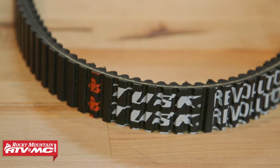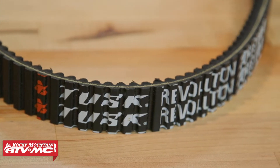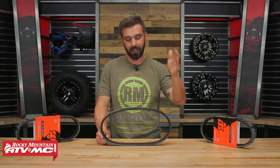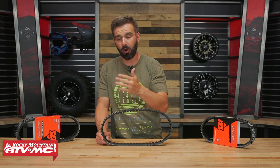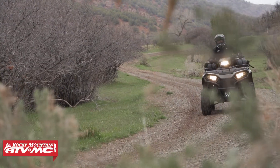All materials that CVT belts are made from have their limits, and eventually they can start to crack and chunk, and then they give way and you find yourself on the side of the trail. So do yourself a favor — if you're looking to pick up just a replacement for your belt or maybe an extra for those just-in-case moments, this is a great replacement.